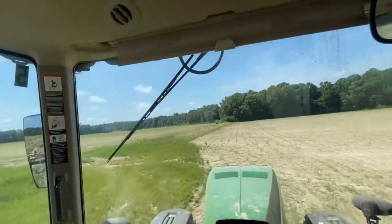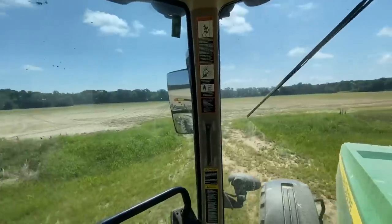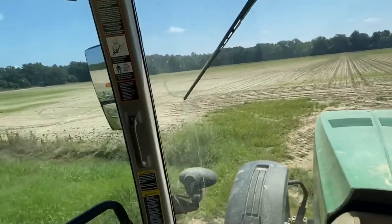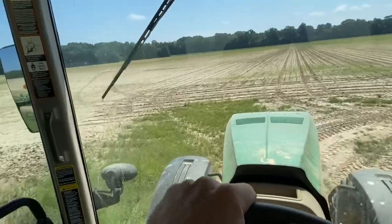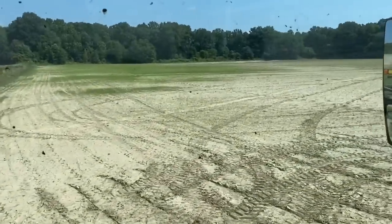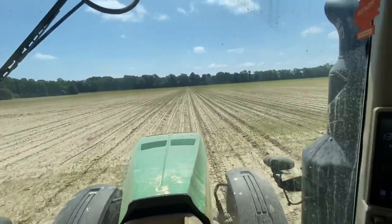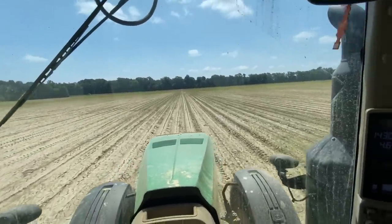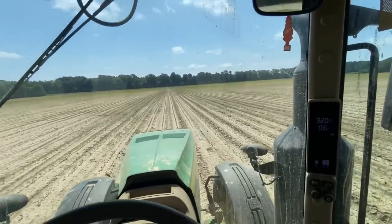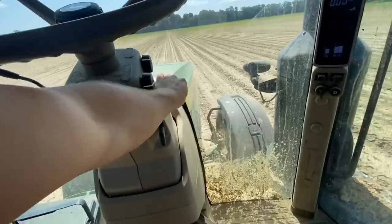Everything to the left of those sprayer tracks, where it stayed underwater, we're going to take out. Big sand blow where the river blew out right there. Keeping all this cotton in front of us — obviously this lower end doesn't look too hot. Going to get the bean planter.